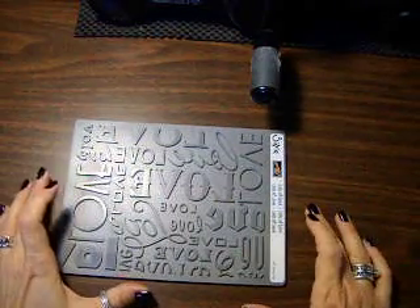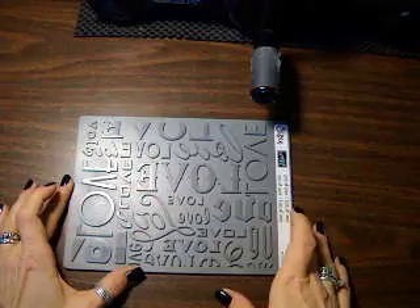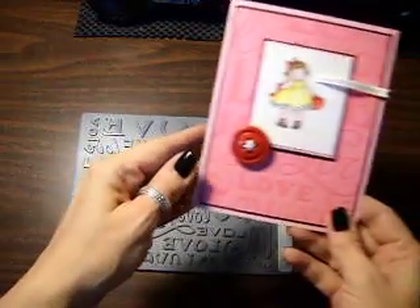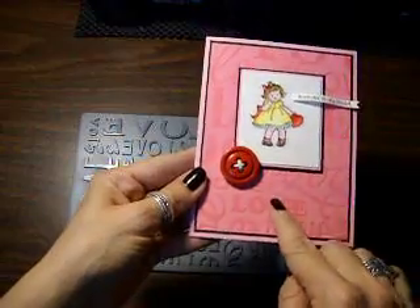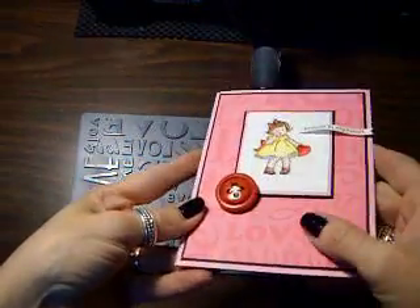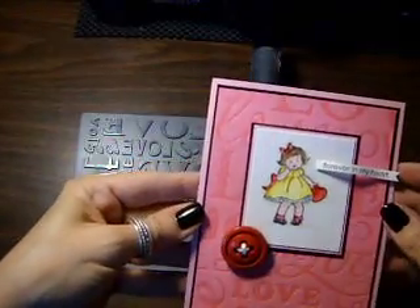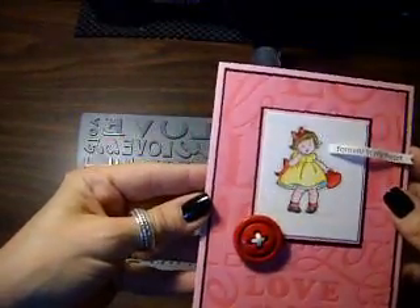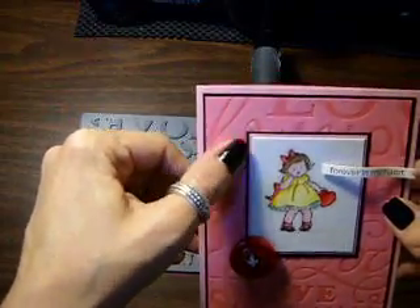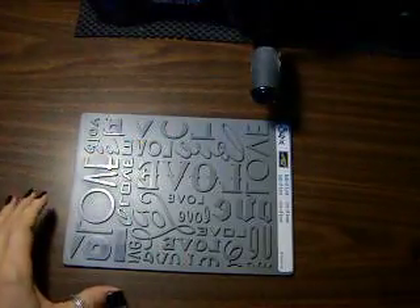Hi everybody, it's Diana. I'm just going to show you a really quick tip for using the letterpress plate. See how you can see the 'love' on the back of this card — it's actually debossed, pushed into the card, so it's kind of hard to see but it does have some texture to it. Let me show you how I did that.